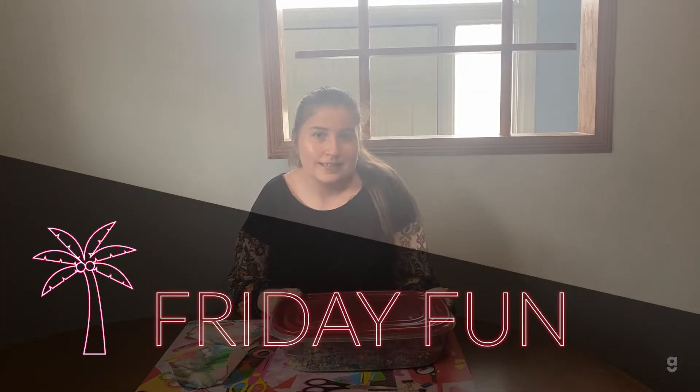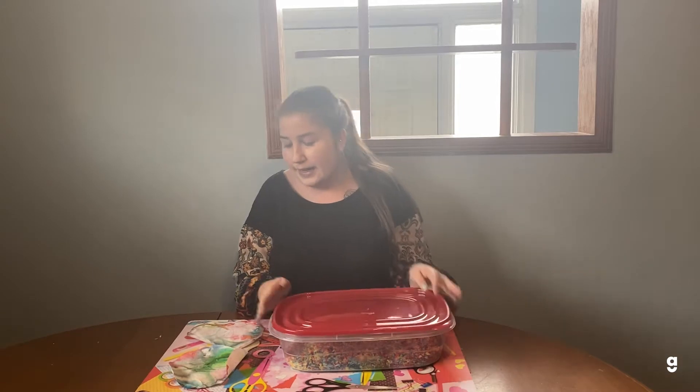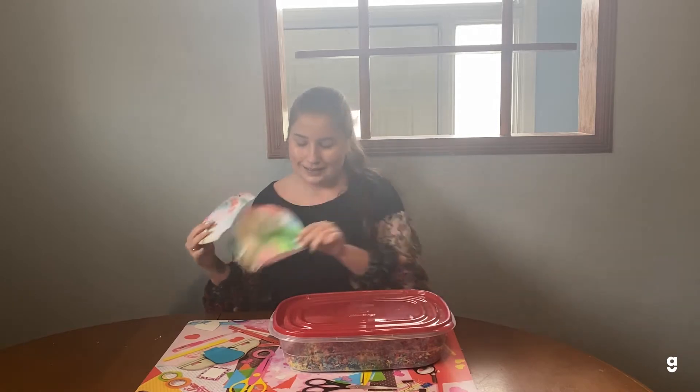Hello, welcome back to Friday Fun. My name is Christine. I'm an ABA DSW here at the center, and today I'm going to show you how to make a sensory bin with rice and food coloring, and then I'm going to show you how to do a little science experiment with dish soap, food coloring, and milk. So let's get started.